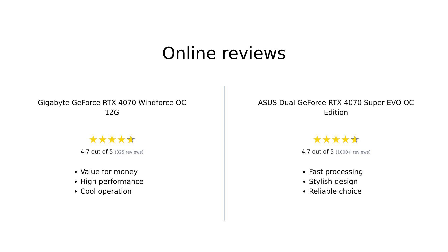In summary, both the Gigabyte GeForce RTX 4070 Windforce OC and the Asus Dual GeForce RTX 4070 Super EVO OC Edition have their strengths. The Gigabyte is praised for its affordability, solid performance, and effective cooling, while the Asus is recognized for its superior raw performance and stylish design. Both cards have their loyal fans and positive reviews, making the choice a matter of personal preference and budget.